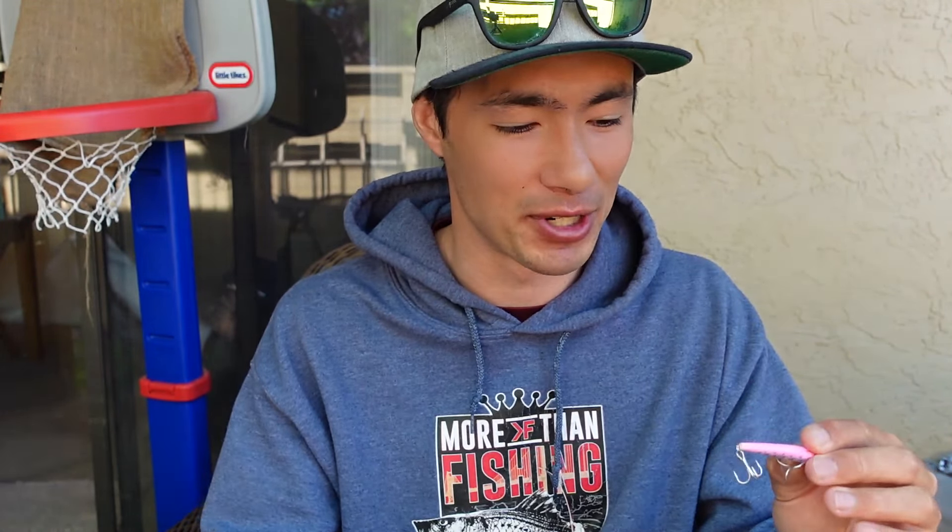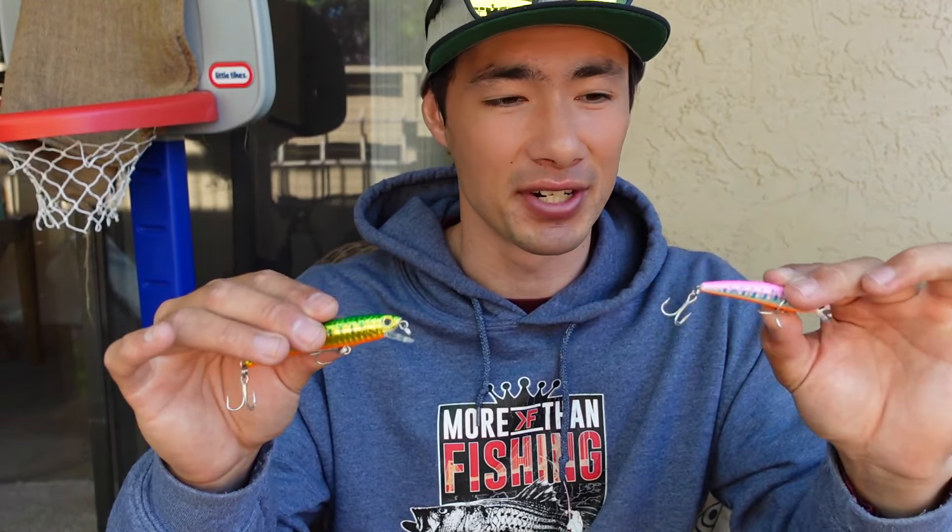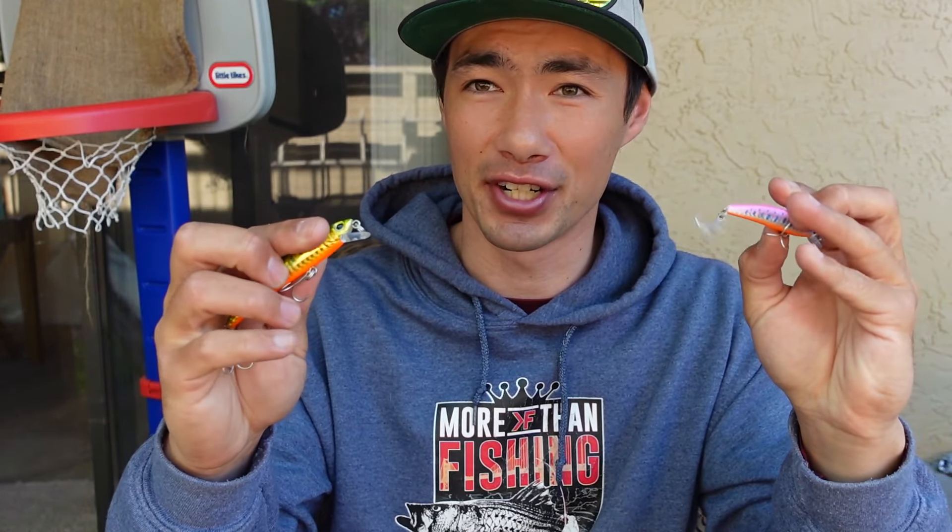I'm a big kayak fisherman so I've been trolling these behind my kayak, but they also work great from shore. The two bigger versions — the two and three quarter and the three and a half — have a weight transfer system so they cast great, and they also have rattles inside. So when you're trolling them, that thing's rattling, giving off a little more noise to attract those fish.